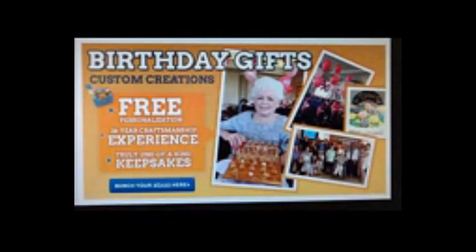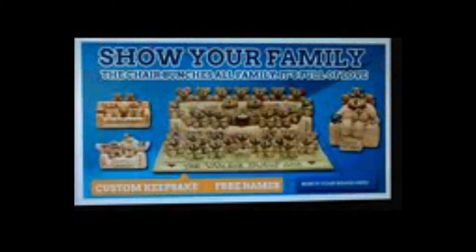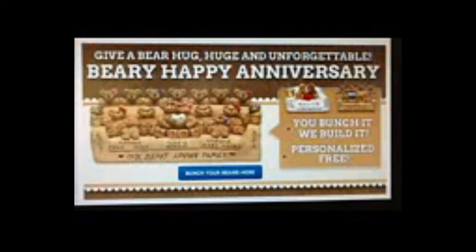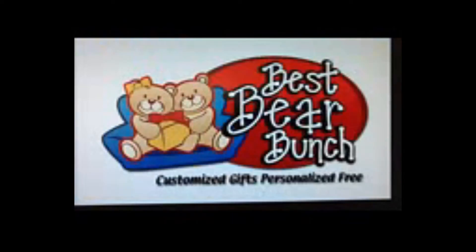Bear in mind, your bear bunch will be a unique keepsake, proud room decor, and a long-lasting bear hug from the whole bunch. We're positive that no gift will be treasured as much as your bear bunch. Sound good?